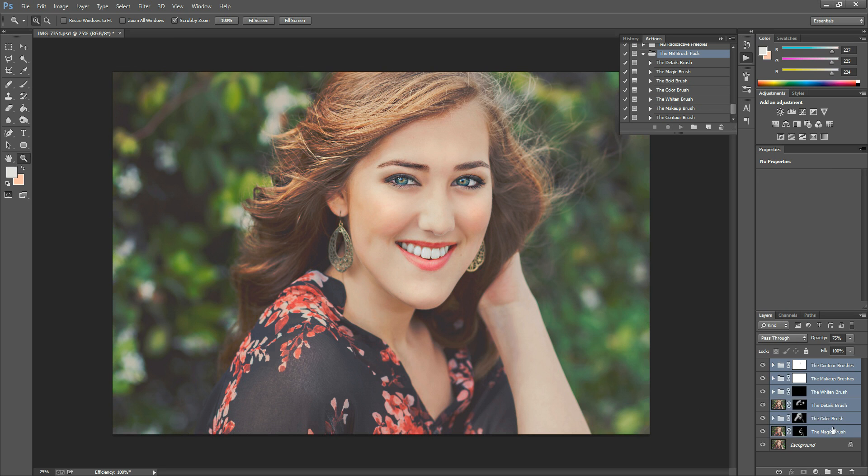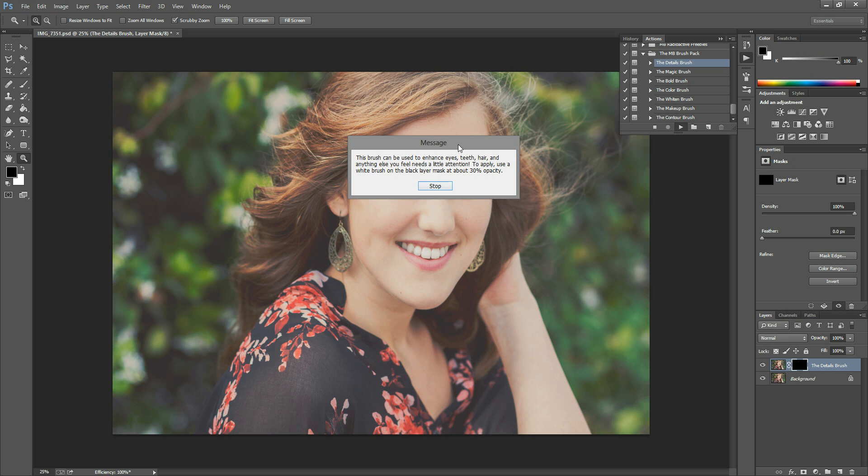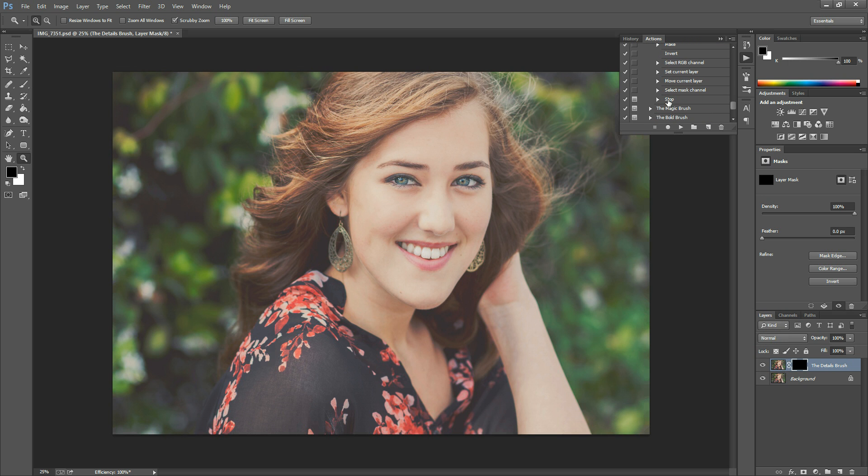I'm going to delete these layers and show you step by step how I added them to the photo. I'll start with the Details Brush — hit play. Each action pops up with a little message showing you how to use it; when you're done reading, just hit Stop. Once you're acquainted with these actions, if you want to delete those messages, click the little arrow next to the action, scroll to the bottom where it says Stop, select that stop layer, and drag it to the trash.